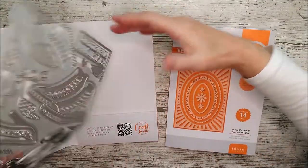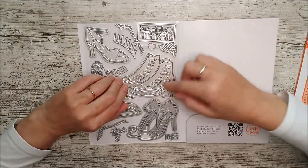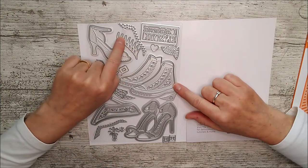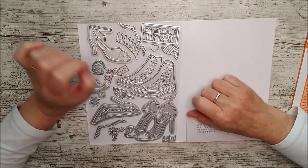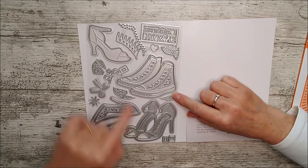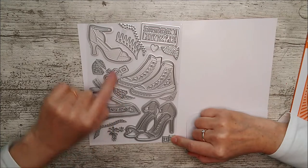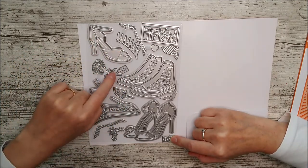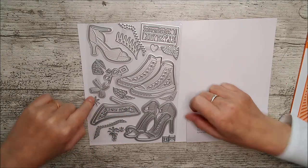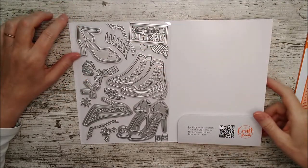Let's have a little look in here — look at that for a die set! So many different pairs of shoes, and this one has different elements so you can add pieces in and change pieces around. There's a really nifty die for making laces. Then we've got high heels, another set of high heels — sort of peep-toe ones — and some with a lower heel. There are buckles, little design pieces, bows, two little panels, some flowers, and a little heart.